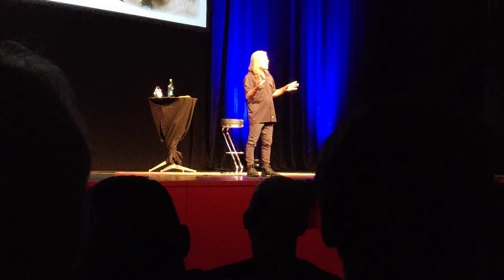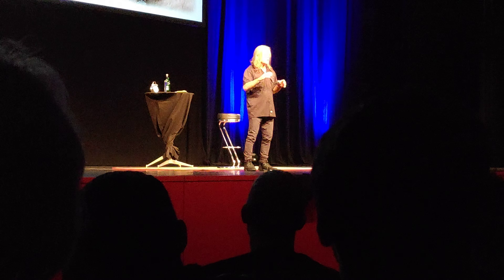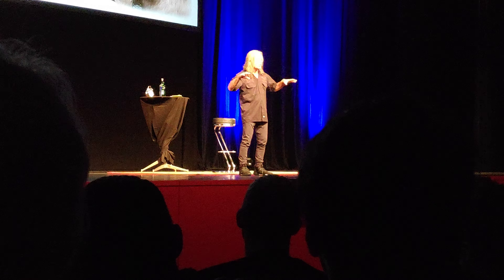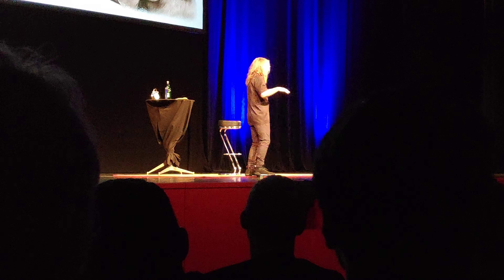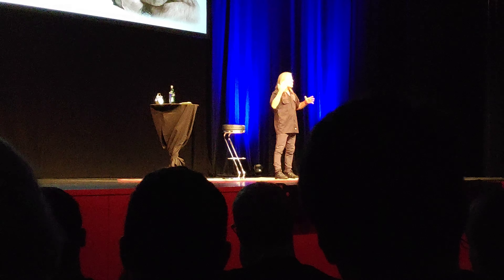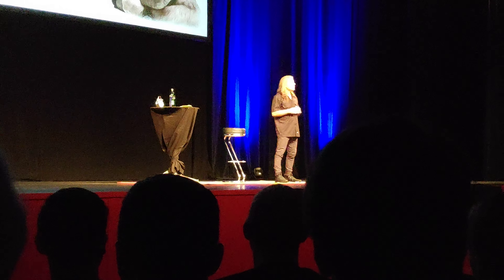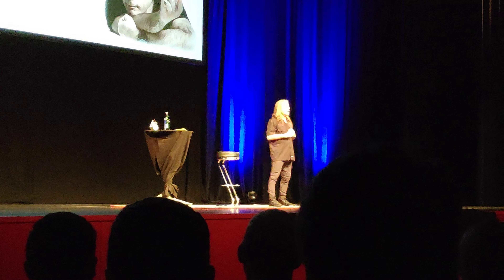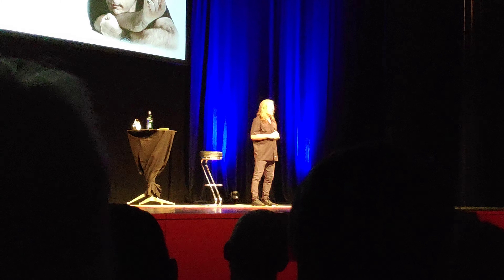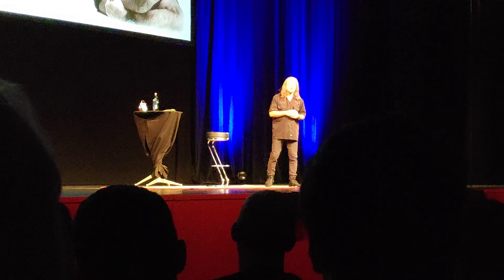We do all of our songs in the main set in the original key. We don't detune like some other people do — we don't do any of that. I suppose if one day we had to, we probably would, but we don't have to now, and I think the songs sound better as a result. They're meant to be played in that key.